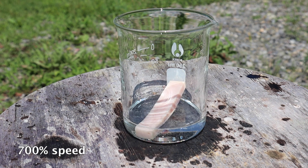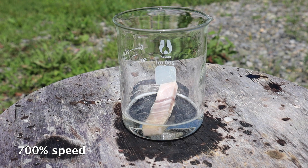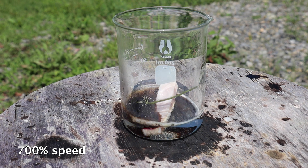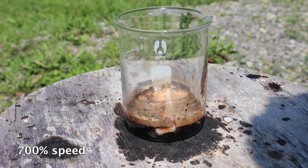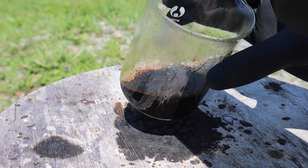I wanted to try a piece of meat, so I put a piece of ham in, because why not? After a few minutes, the meat was completely dissolved.